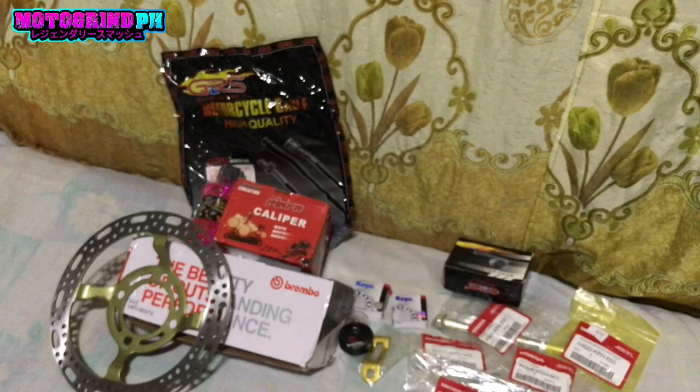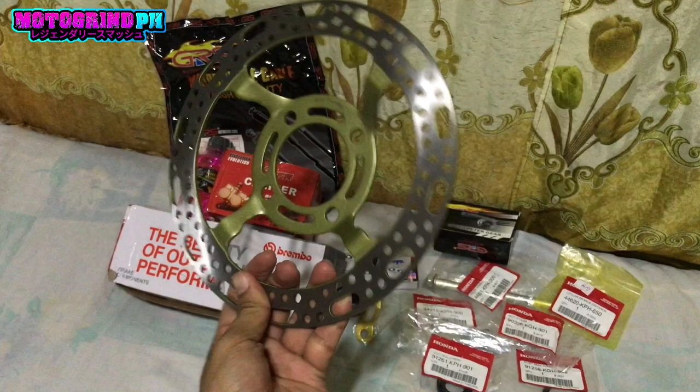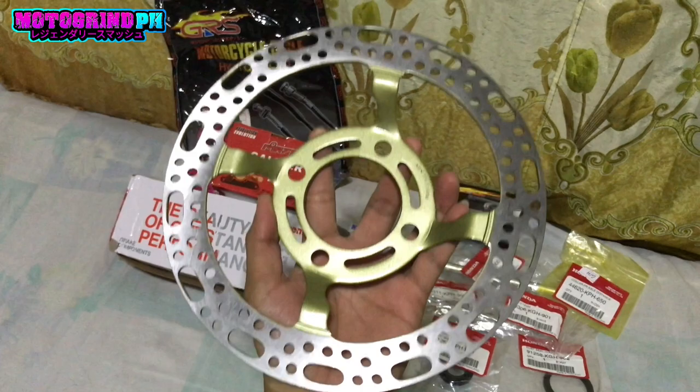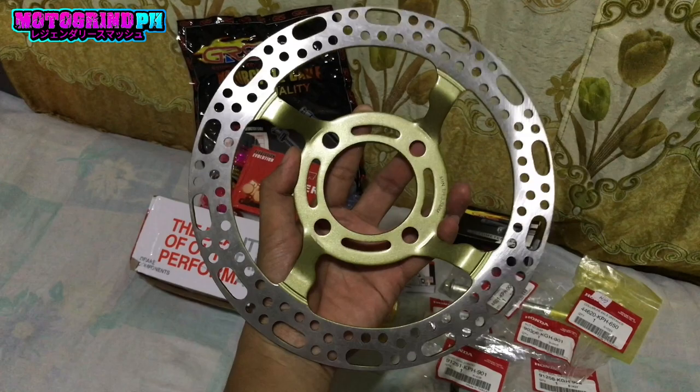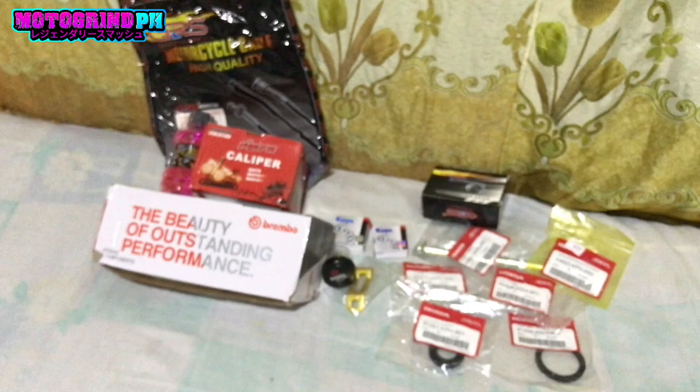Sunod naman natin is yung disc brake plate. Yung price naman nito, di ko na matandaan pero bili ko dito is 400 pesos — this brake plate, pang Wave 125 din to. Lahat itong mga gamit na ito pang Wave 125.